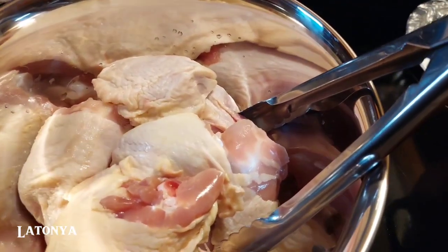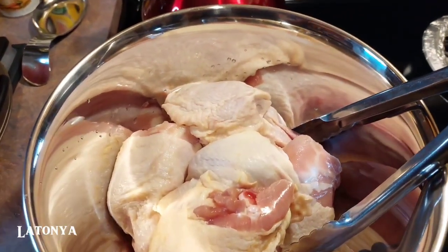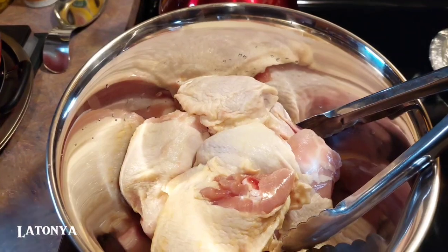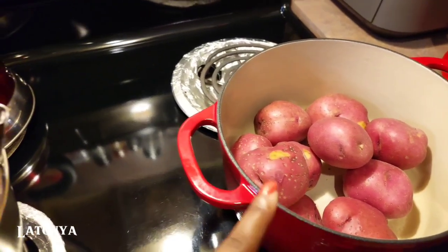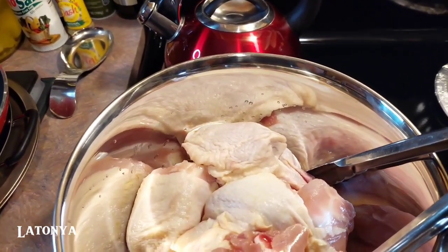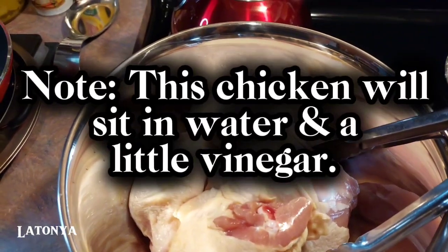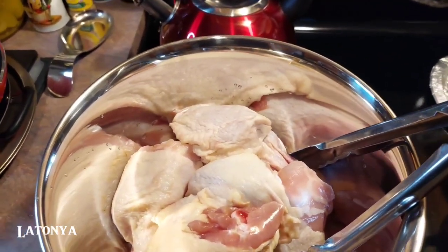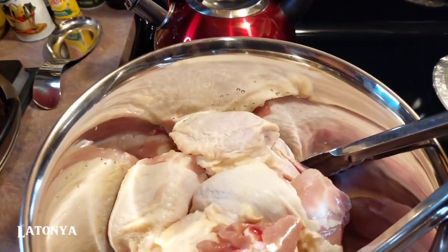I need to grab my scissors — they're especially for meat — so I can cut off certain pieces because chicken thighs sometimes have a little bit of fat on them. We also have some potatoes for mashed potatoes. All you have to do is let your meat sit in a little bit of vinegar if you want to, which I am going to, and then season the meat to your liking.